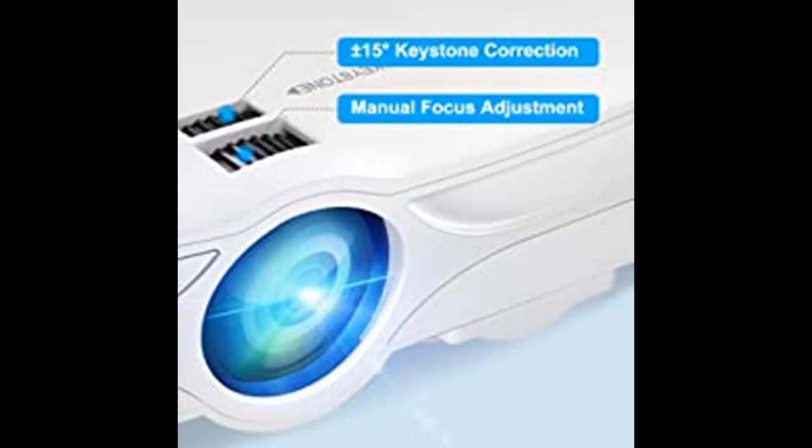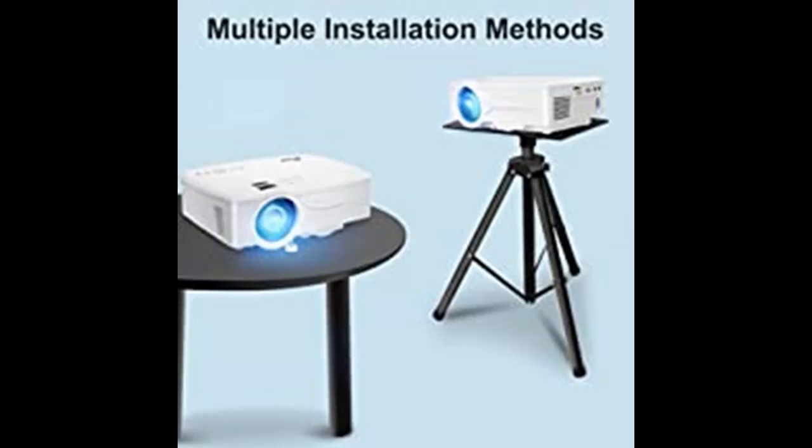The PWGP13 Home Projector is great for home theater, indoor and outdoor movies, and all kinds of video games via Wi-Fi connection. You can also connect your home theater system or surround sound system to get better sound quality.